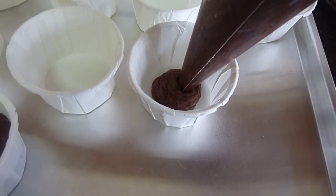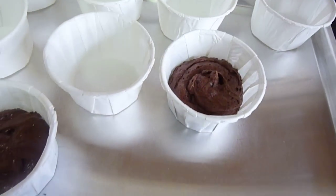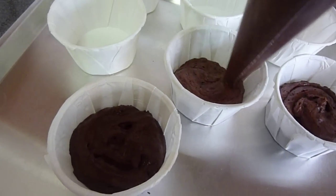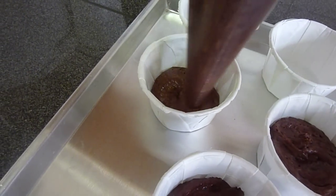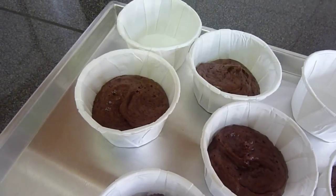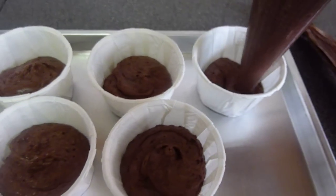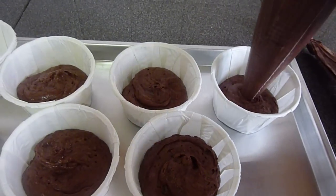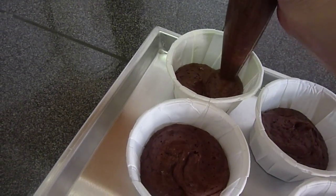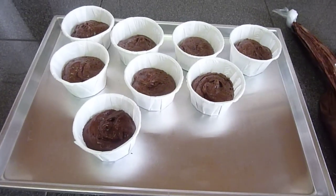You just need to pipe down round it — half will do, because the batter will puff up. After that you'll be ready to bake. Enjoy!